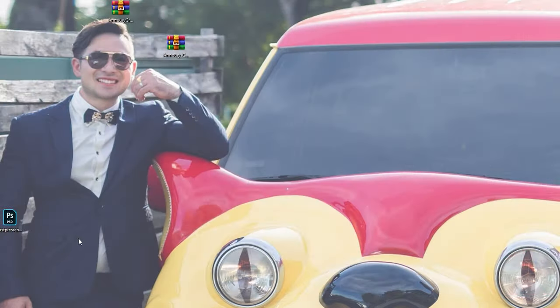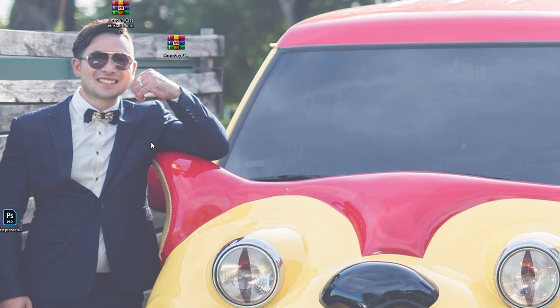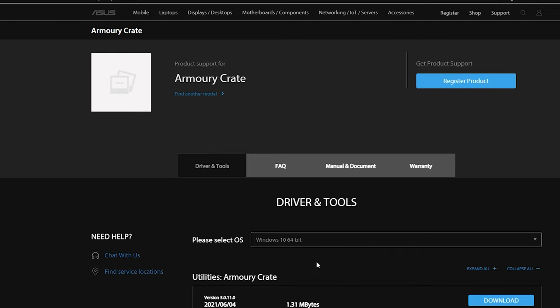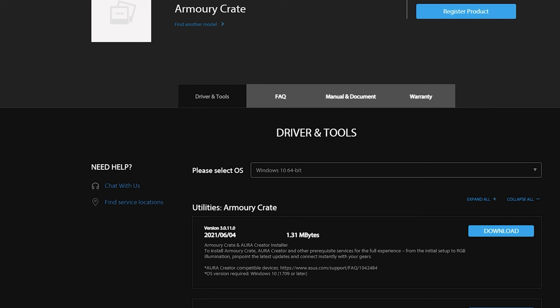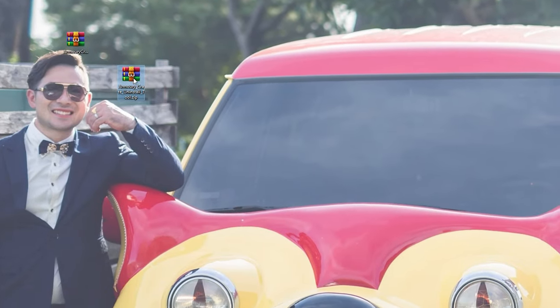If you're having issues with Armory Crate opening, or it keeps shutting off on you, it's actually a really simple solution. You're going to have to go back to the ASUS website, go to Download, and select Windows 10 64-bit. The reason you have to go to the website is because you can't simply uninstall it from the PC — you have to download a special tool which will remove anything related to Armory Crate and Aura Creator components.